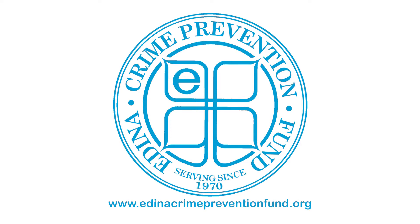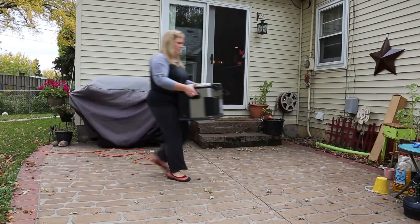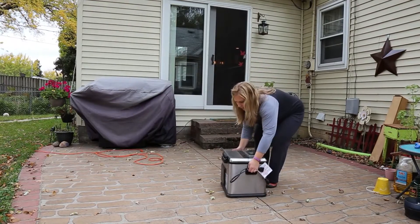Beyond the Badge is brought to you by the Edina Crime Prevention Fund. Thanksgiving is right around the corner, and that means a lot of deep fryers are coming out of storage to cook the turkey. The Edina Fire Department wants to be sure you stay safe when setting up the fryer.